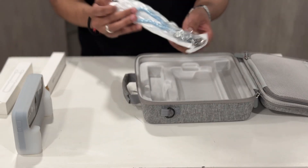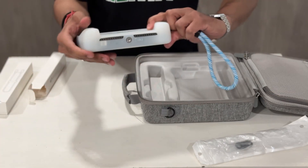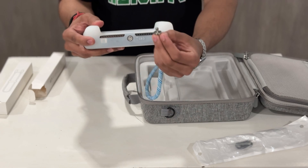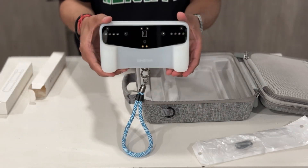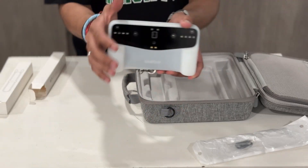Now let's take a closer look at the wrist strap — it comes in its own little box. It is a great addition for security, especially when you're scanning larger objects or scanning for longer periods of time. You can just attach it to the mounting socket on the bottom of the scanner and then loop it around your wrist, providing extra stability and preventing any accidental drops.